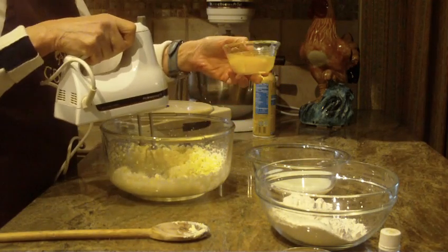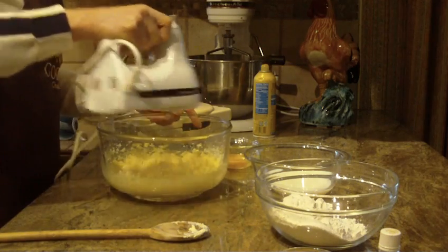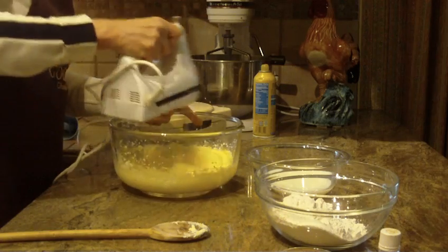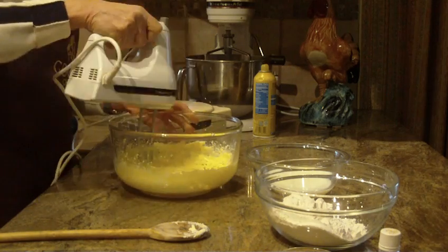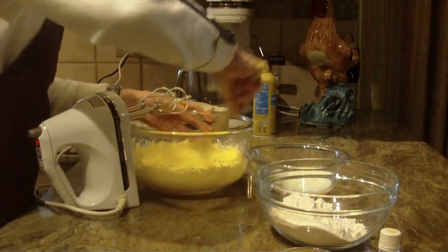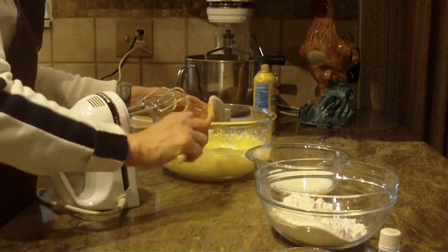And I'm going to put in two eggs, one at a time. There's our second one. I want to make sure to really work the bottom of my bowl on those sides to get everything mixed. I'll show you what we have so far — it's a real pretty pale yellow color.